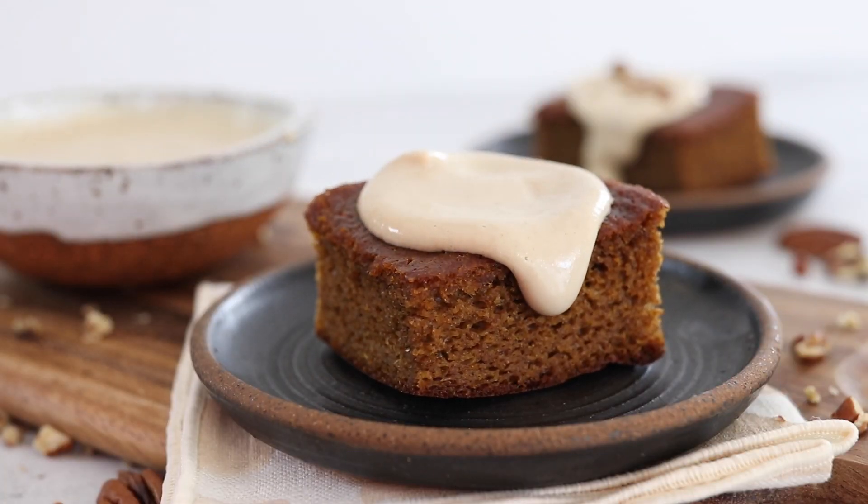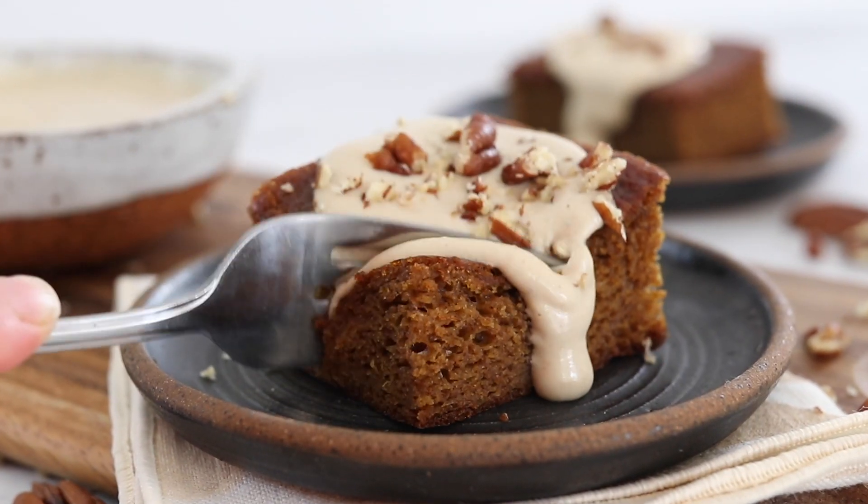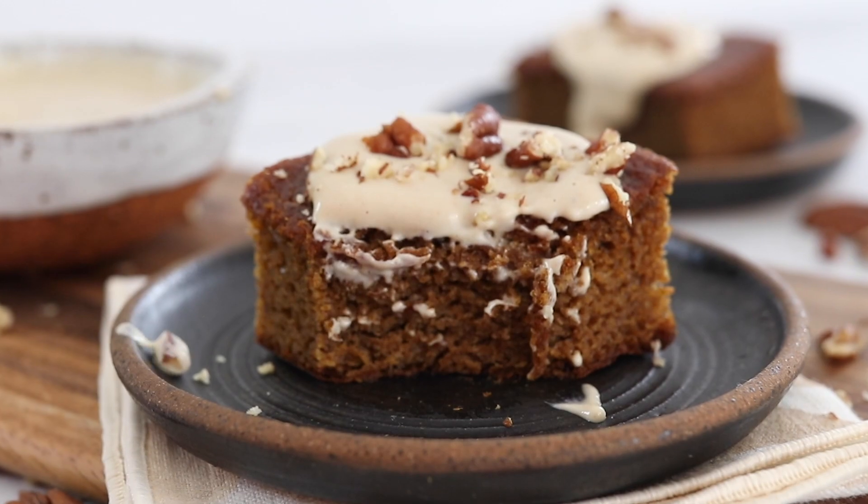I hope you'll enjoy these gluten-free pumpkin bars soon. Be sure to check out my other videos for more fast and easy real food recipes.